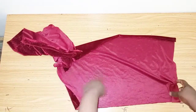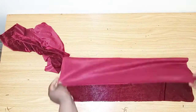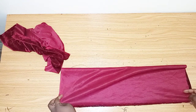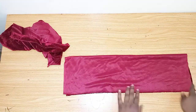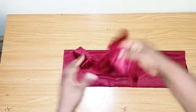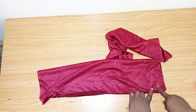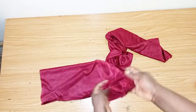What you do next is fold it into two like this — fold it like this and sew it down. We also do the same thing for the other side. I'm done sewing it, so the next thing we'll do is turn it inside out. We do the same thing for the other side.